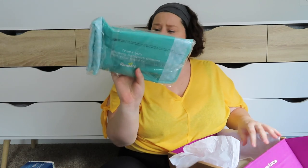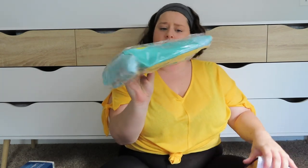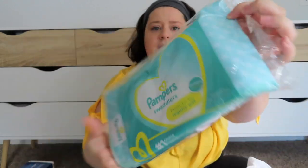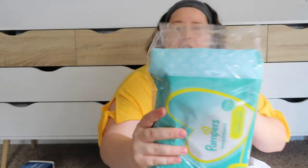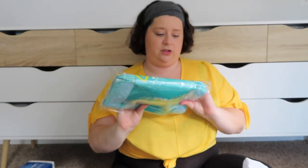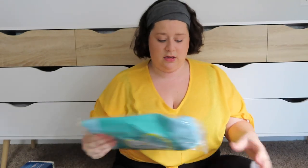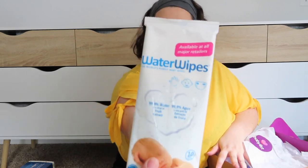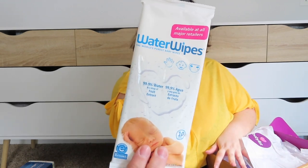Oh, this is a changing pad from Pampers — it has a really cute print on it too. So it's a changing pad that you can just put in your diaper bag when you're on the go. And then water wipes again — like I said, these are pretty popular, so I was expecting to get water wipes. And that about does it for this box.